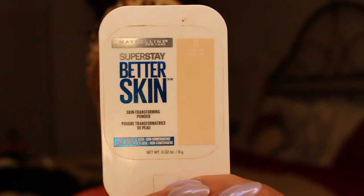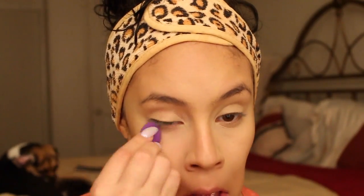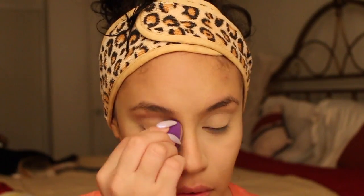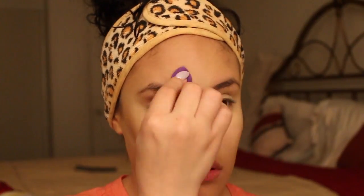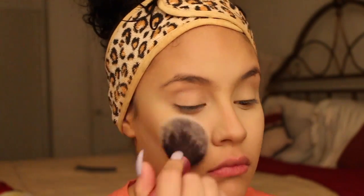To set the areas that I highlighted, I'm using my Maybelline Super Stay Better Skin in the shade number 10 with a dry mini Real Techniques Blender. I'm just going to put a small amount in all the highlighted areas. To set my entire face, I'm using my Kat Von D Loose Powder with a big fluffy brush from Real Techniques, and I'm just going to lightly pat that over my entire face.